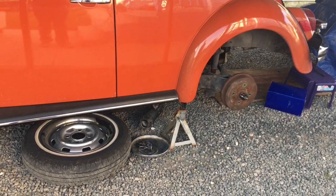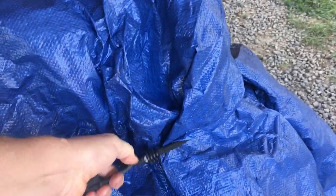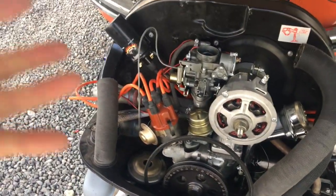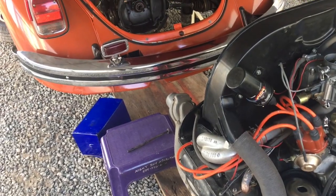So where are we at? Well, we got the engine out. And actually I have all this together already. Why didn't I show you any of this happening? I'm not sure if I want to do videos anymore — I kind of get to working and forget that I was going to make a video for you guys.